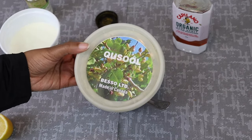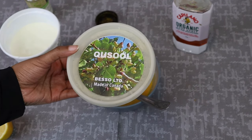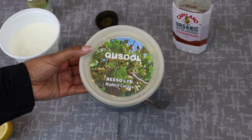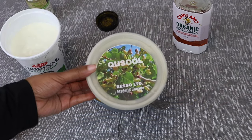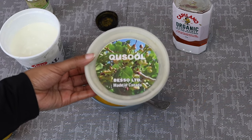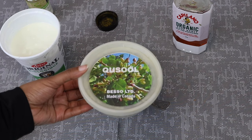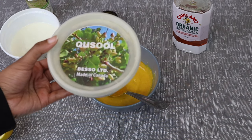I almost forgot to show you guys this ingredient — it's called qasil, and this is like a staple in Somali skincare. All my Somalis are going to know what this is because everybody has this in their house and grew up with their moms putting this on their face. I don't know what it's called in English, but you can find it on Amazon — I'll link it in the description box below. It's really, really good for a face mask and I've been using it for so long. My mom has always instilled this into my skincare routine.